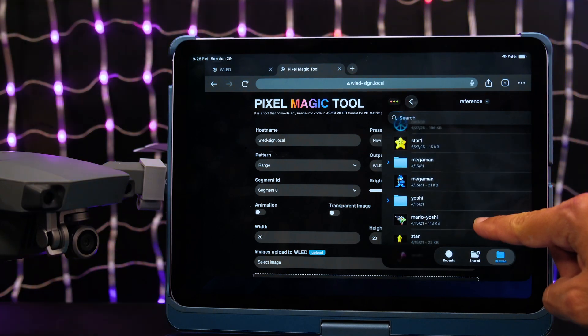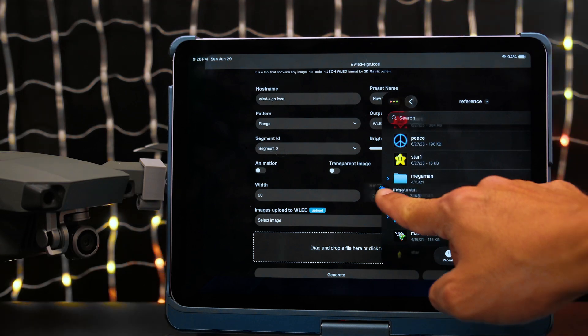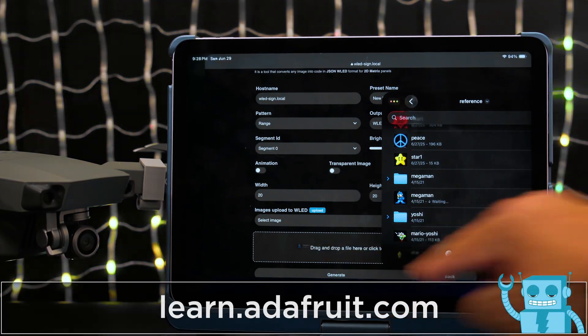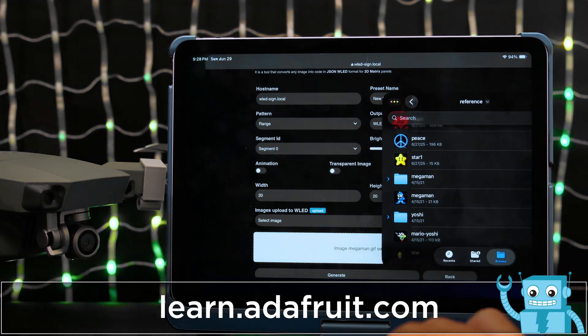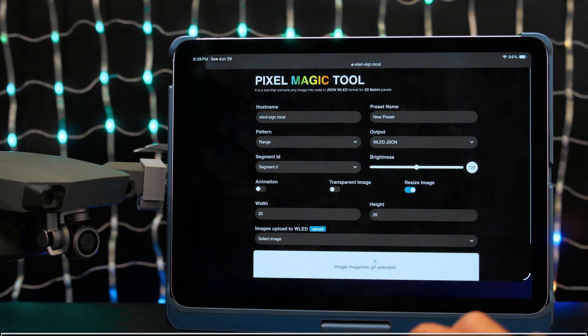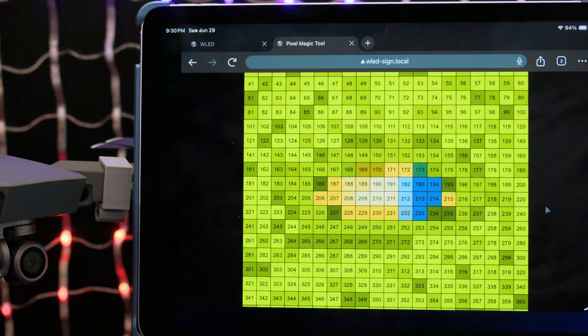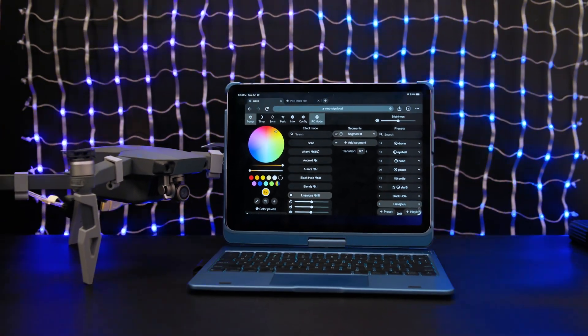Pixel Magic is a free add-on HTML tool designed for WLED. It lets you drag and drop GIF images and enable animations. We documented our custom settings and image workflow on our guide at learn.adafruit.com. The built-in preview gives you a good idea of how your images will appear on your matrix, and it takes care of generating presets for a custom playlist.